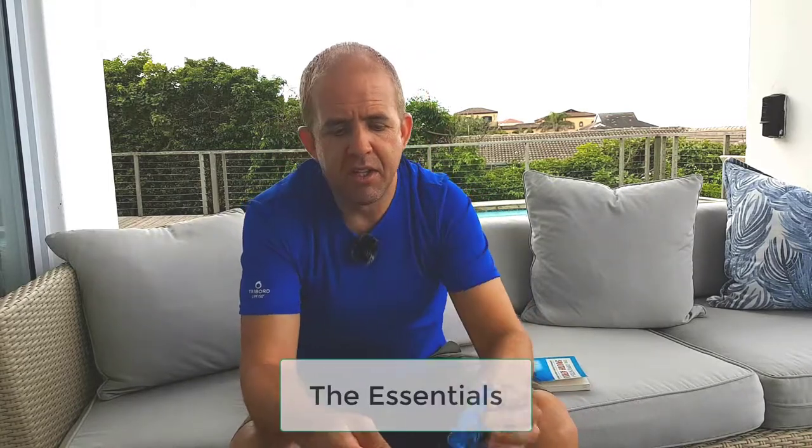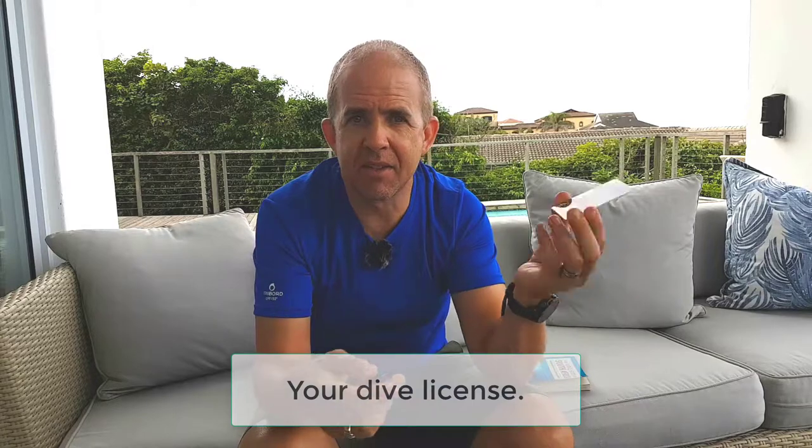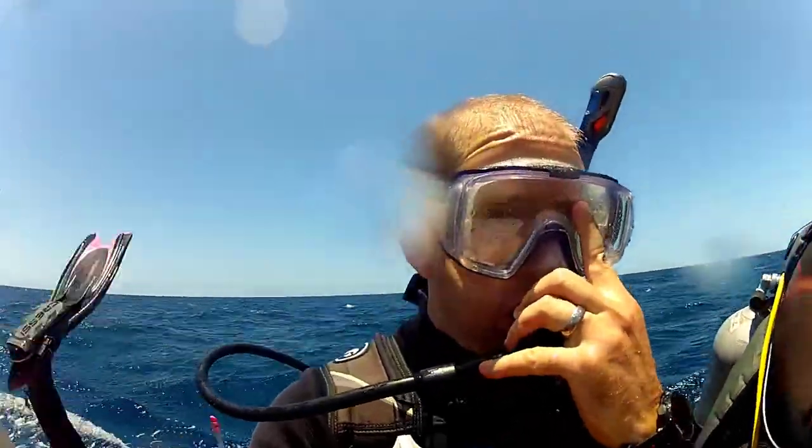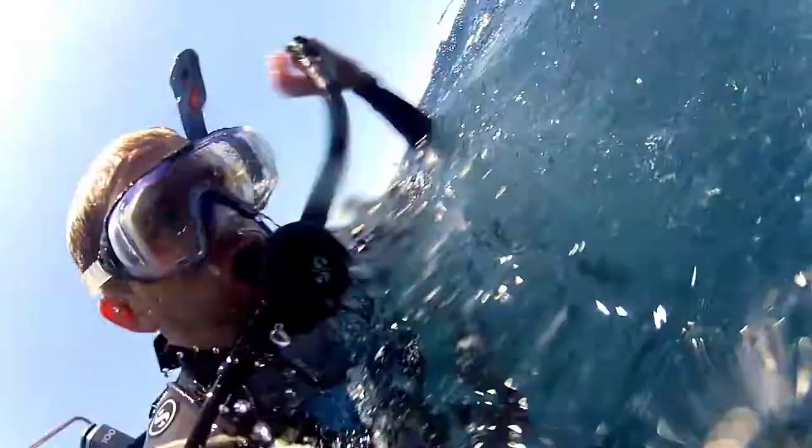So let's go through some of the key things you absolutely need to have. You need to have your license — just a card with your photo and diver number — which allows you to show the dive shop that you have your certification. Your dive log is helpful as well to show when your last dive was. If you haven't gone diving for about six months, you have to do a refresher. If you don't have your dive book with you, they may say we don't know when your last dive was, so you'll have to do the refresher even if you didn't really need to.